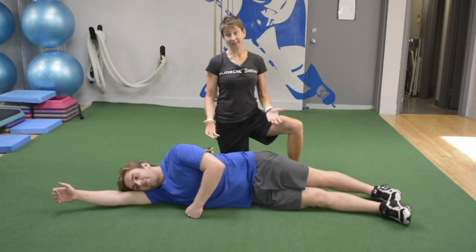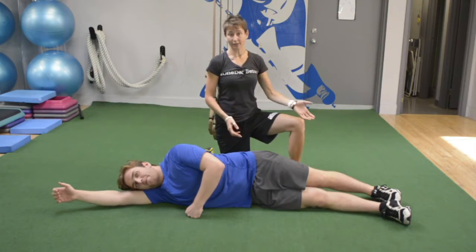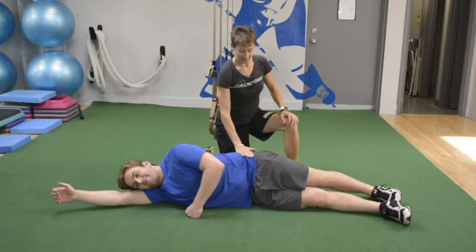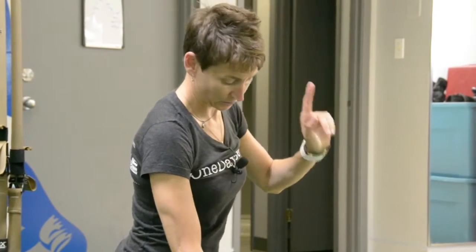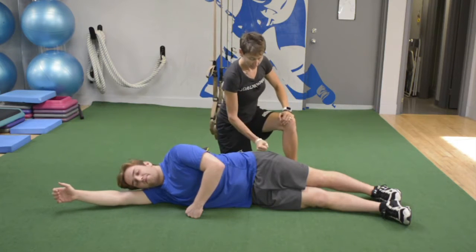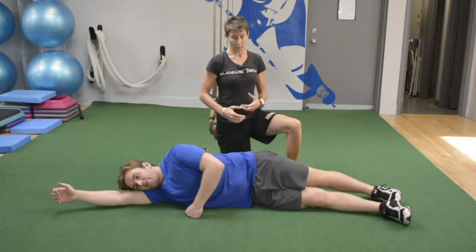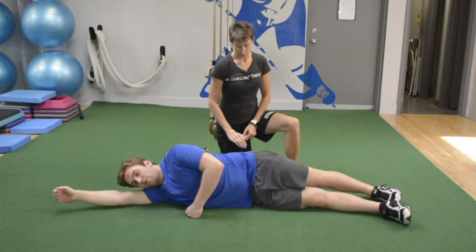Today we're going to do side-lying abduction. We were joking that Pauly T forgot his leg warmers today because it looks like such a Jane Fonda exercise from the 70s. But do it this way and you'll see that it's a fantastic strengthening exercise for your lateral hips — so for goalies that are moving side-to-side, post-to-post, this is exactly what you need.